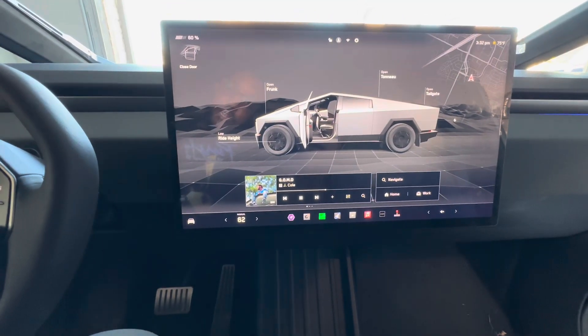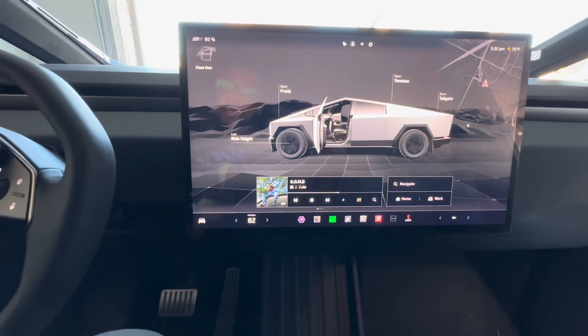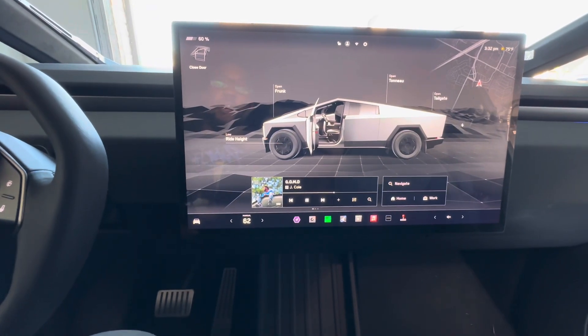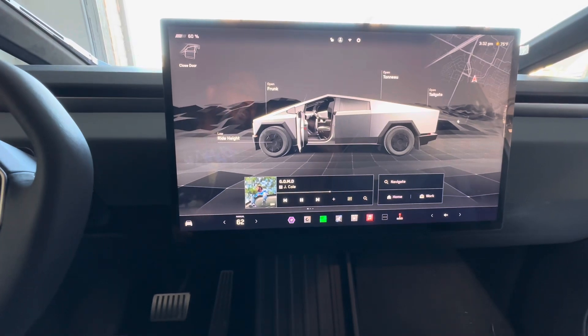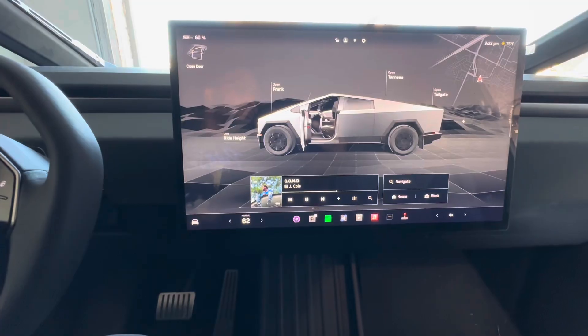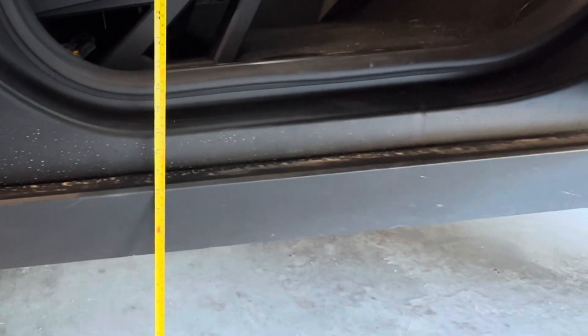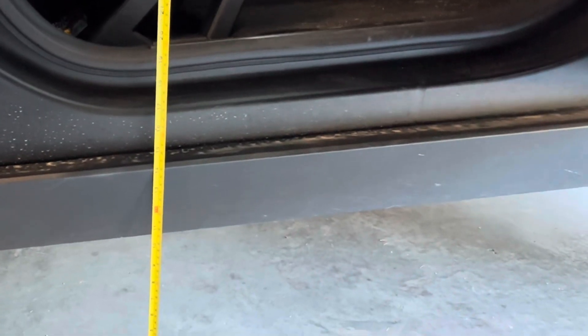Now we've gone from entry to the low ride height. The low ride height is going to be the default whenever you're going highway speeds — it will default to low. Looking at this, when you go from entry to low you gain about an inch to an inch and a half, so it's about 11 to 11.5 inches from the floor to the bottom of the truck.